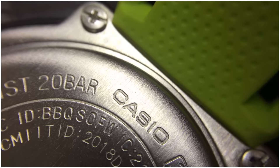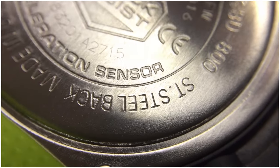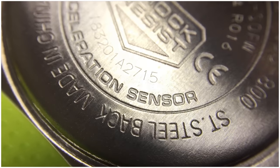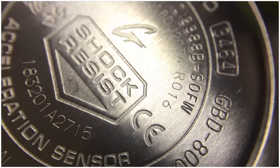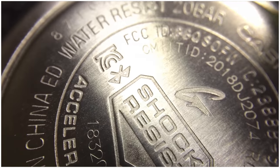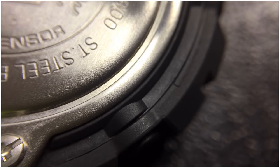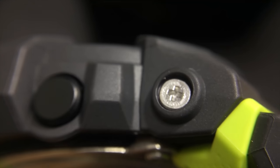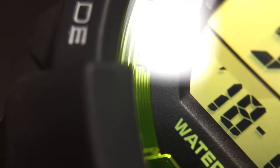The back plate features Casio branding, module number 3464, reference GBD-800, G-Shock Bluetooth, digital 800 series, stainless steel back, made in China, 20-bar water resistance, and an FCC code since this is a Bluetooth-equipped model. It also notes shock resistance and a built-in acceleration sensor. Just next to the back plate, the hard case is black plastic, which also helps with the lightweight design. The buttons are also plastic, but the screws holding the bezel are stainless steel.